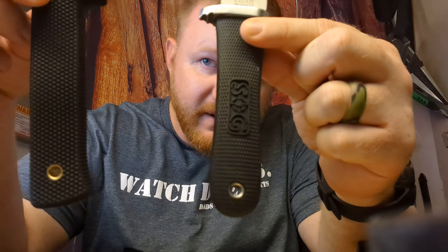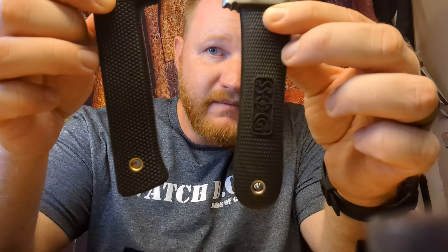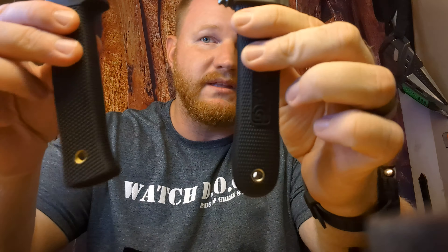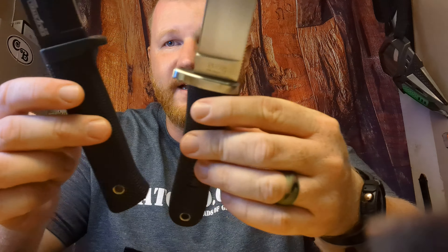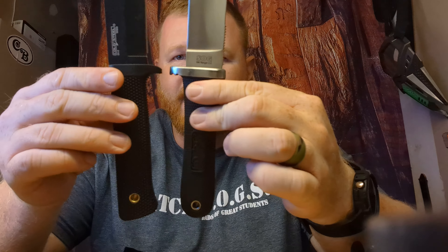Let's look at the handles here — that is why we got these rubberized grips. Kraton, if you will. I'm not sure if that is specifically Kraton on the SOG; I believe it is on the Cold Steel SRK. It's rubber — rubber over-molded over the tang. So these both would technically be considered stick tang knives.